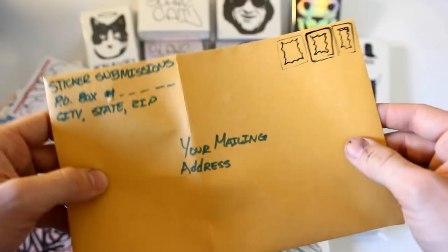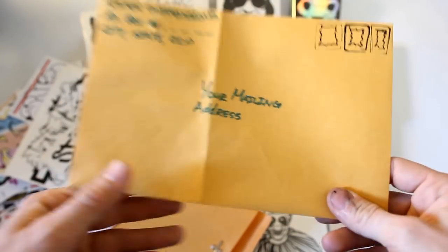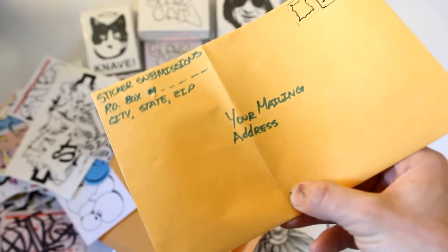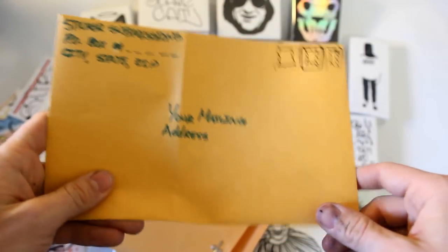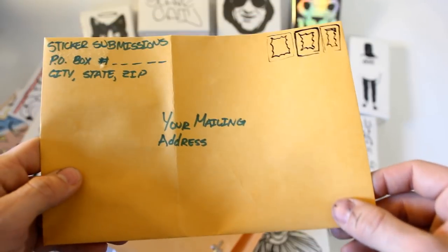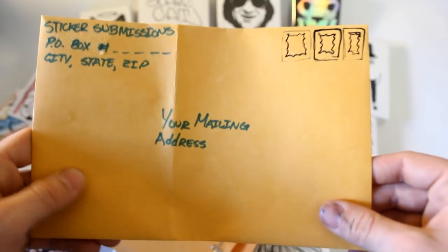Then you can receive a mix of a bunch of other people's work. If you have any questions about the process, leave them in the comments section down below. Prior to next month's video, I'll also release an update reminding people to send stuff in, as well as a formal how-to on the mailing and what you really need to do as far as the packaging goes, just so it's all on a separate video and laid out for you guys.